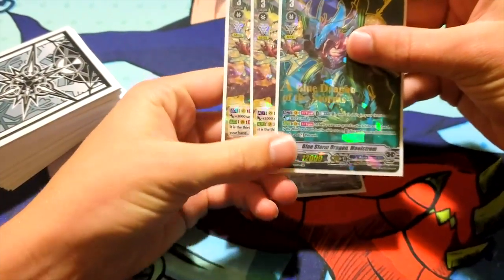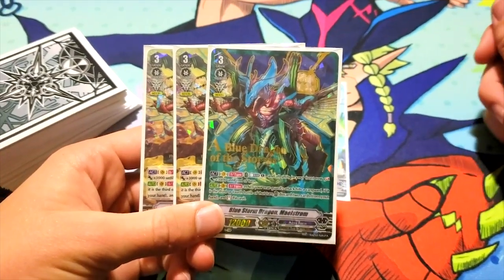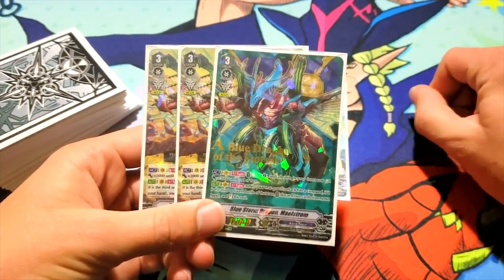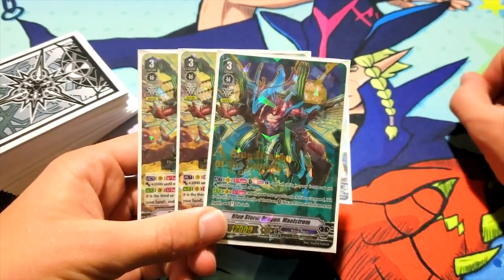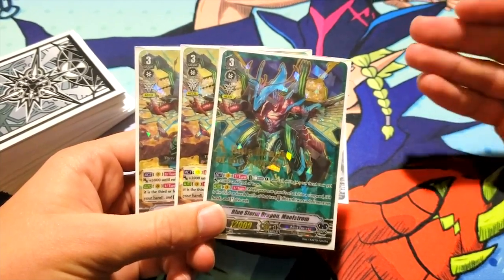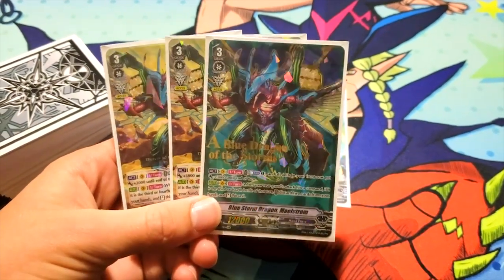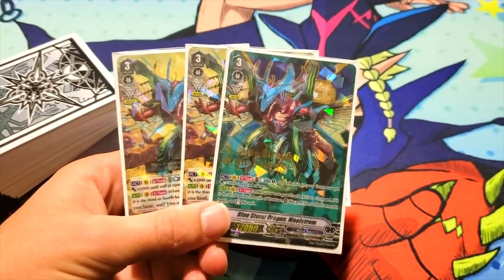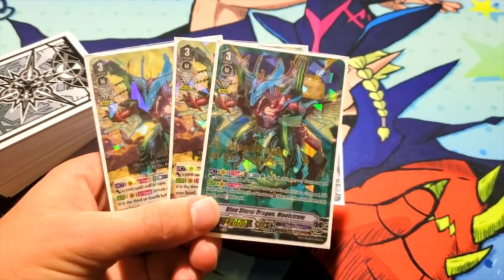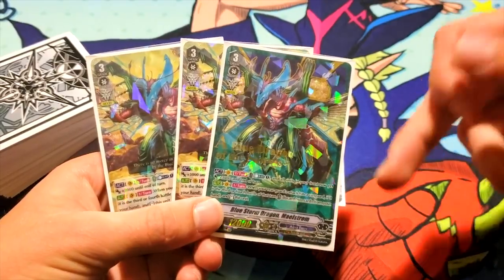I run three Maelstrom, because running four is probably a mistake — it's kind of not a good card. Its skill is Act, Counter Blast one, once per turn, and all units in your front row gain 3k until end of turn. I already have a problem with this skill because it's an Act skill, not a Continuous. If it were Continuous, cards that switch into the front row would also gain the power. But since it's an Act, cards switched into the front row after activation do not gain that power. Its other ability, on Vanguard, auto once per turn: when your rearguard's attack hits a Vanguard, if it is the third or fourth battle of that turn — no more, no less — discard two cards from your hand and stand this unit.